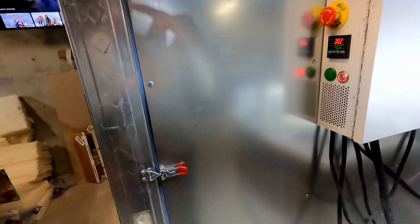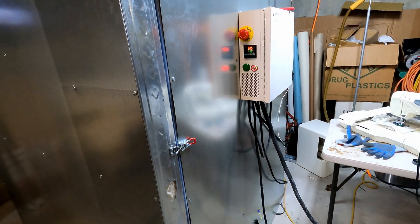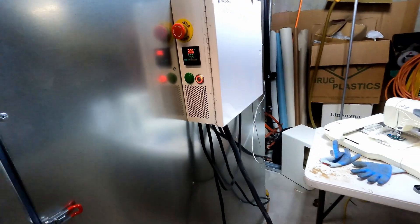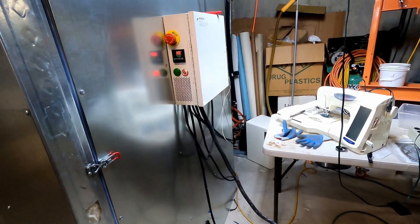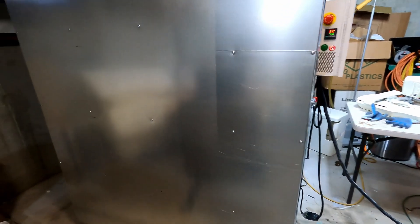I'll probably add a local disconnect soon. The contactor works well enough, but I'd like an actual disconnect switch just for safety. The cable is actually going up to my dryer plug — I don't have a 50 amp circuit in the garage, so the 50 amp dryer outlet will do. It works pretty well.